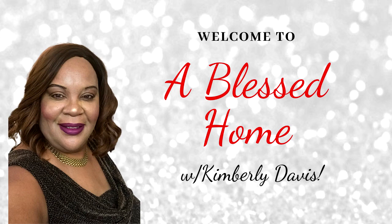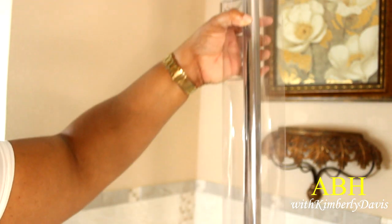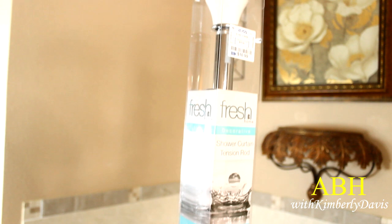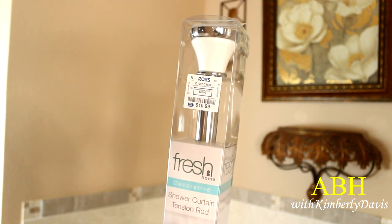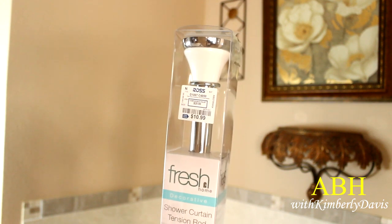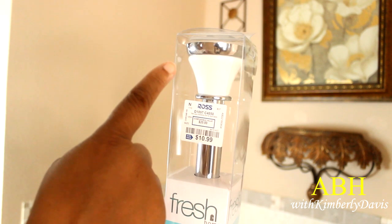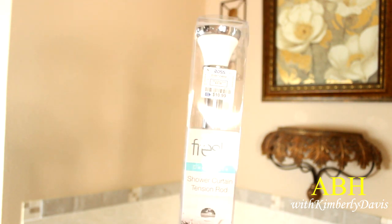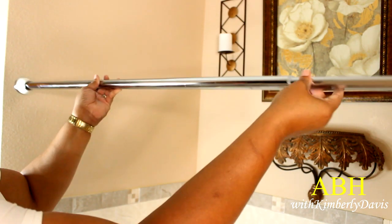Last week I shared some things I did in my master bathroom, and this week I'm finishing up by adding some things that I recently hauled, like this shower rod from Ross. I paid about $10.99 for it and I'm going to use these purchases to decorate this space.